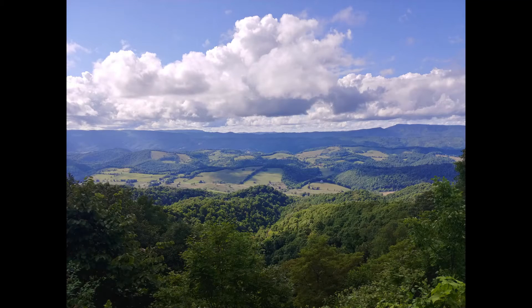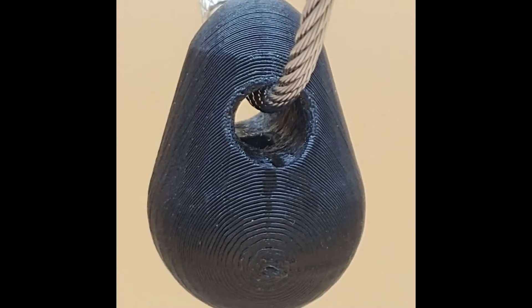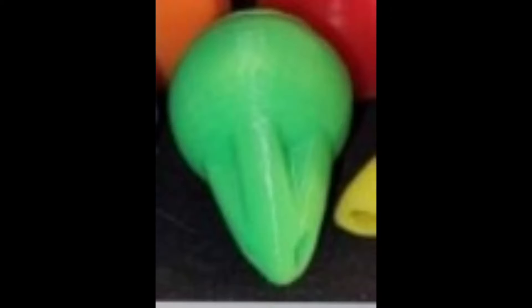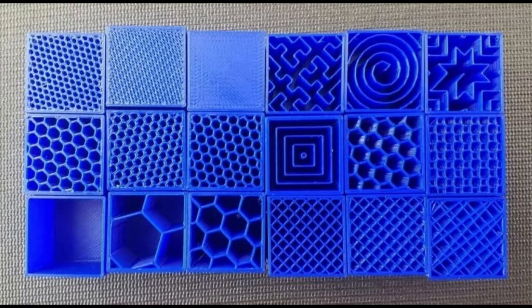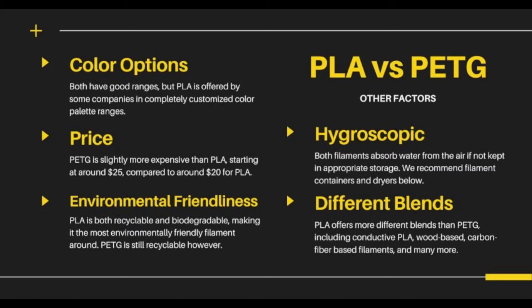I finally have my new keyholders ready to share. They're printed in a way that makes them much stronger than other 3D printed keyholders, even my own. Usually I print mine with a special infill and stronger PETG or PLA plastics that are a little stronger than the traditional 3D print plastic, PLA.